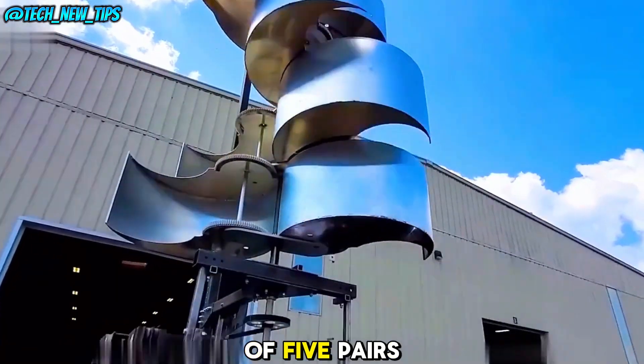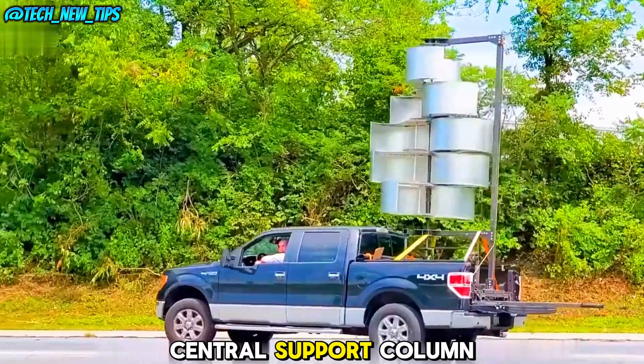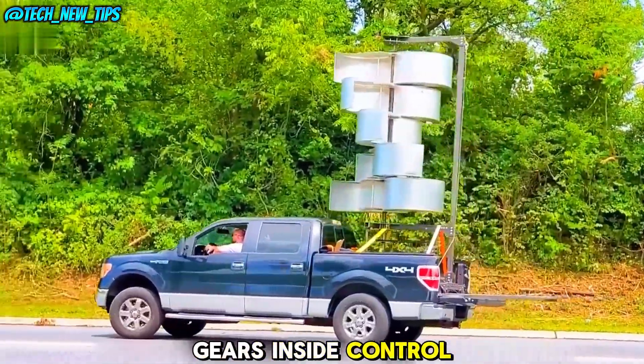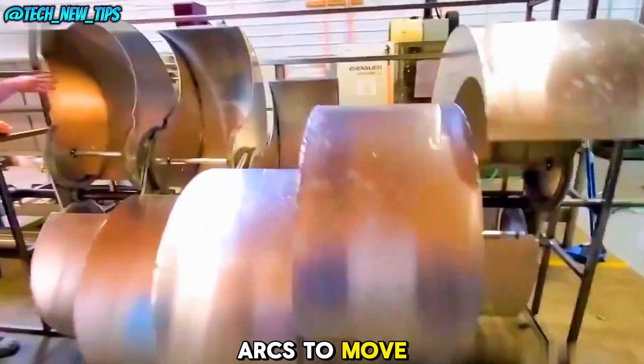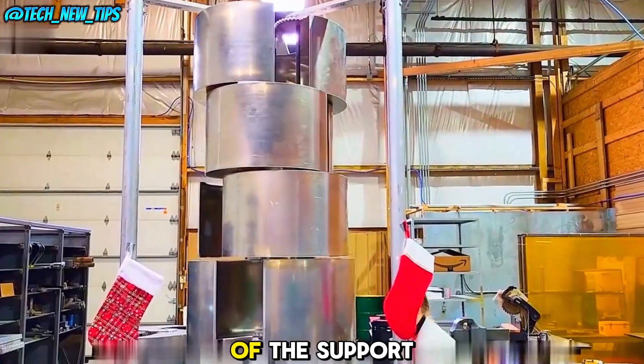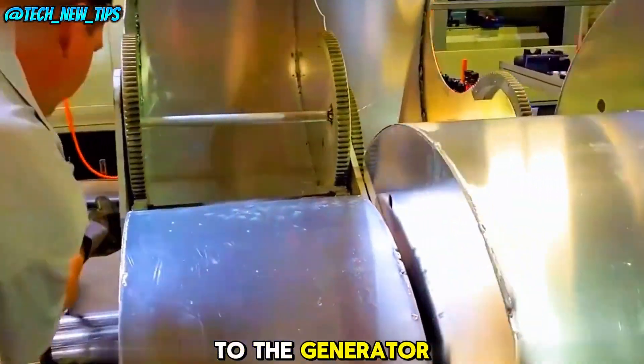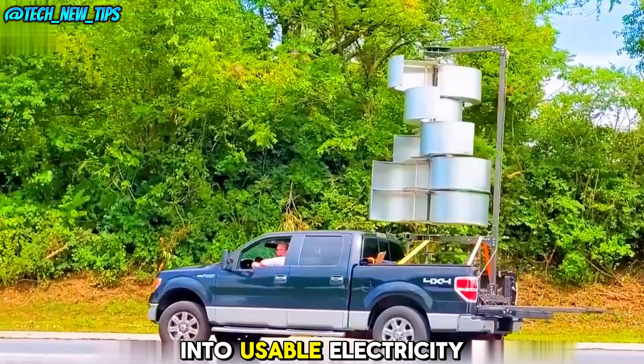The system consists of five pairs of arc-shaped metal pieces connected to a central support column. Gears inside control their motion, allowing the metal arcs to move like a Tai Chi symbol when expanding or retracting. At the base of the support column, a belt connects the rotating arcs to the generator, converting wind energy into usable electricity.